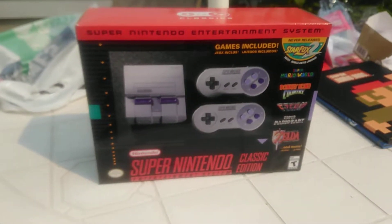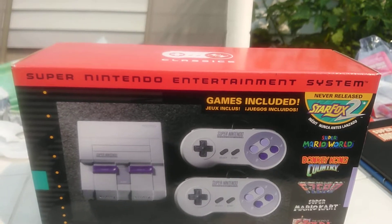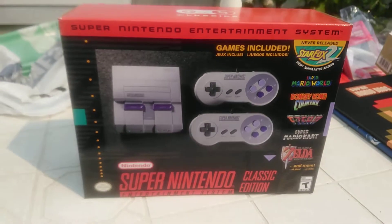Hello folks, QueenRowKilledCandy here, and today we're doing a box opening of Super Nintendo Entertainment System Classic!